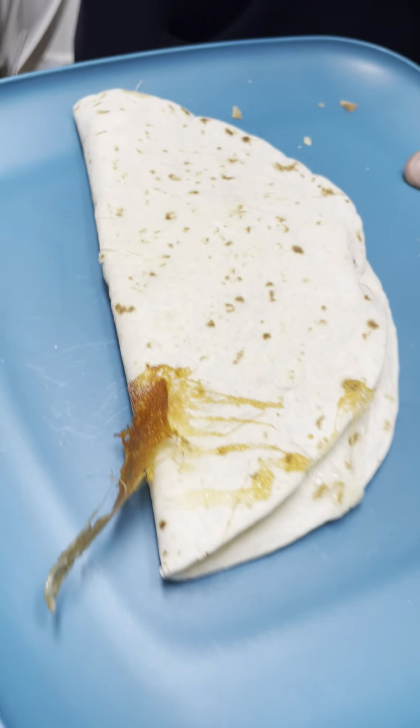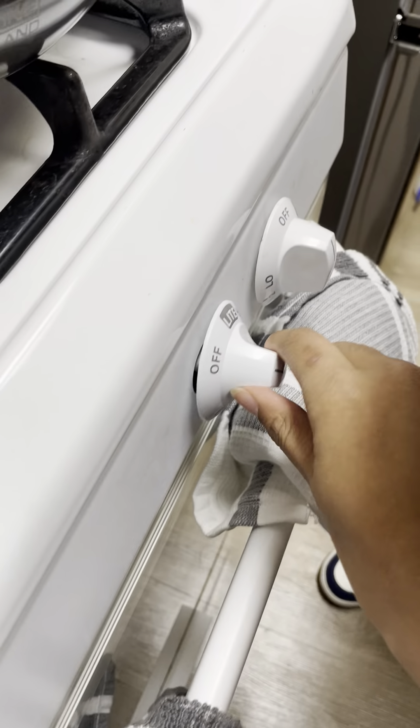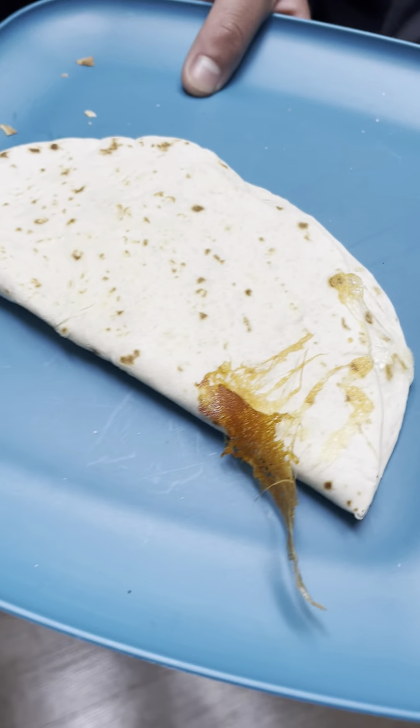It's heating up a lot right now. We should touch it to see how hot it is. It is very hot, but we are using safety precautions to make sure we don't get burnt.